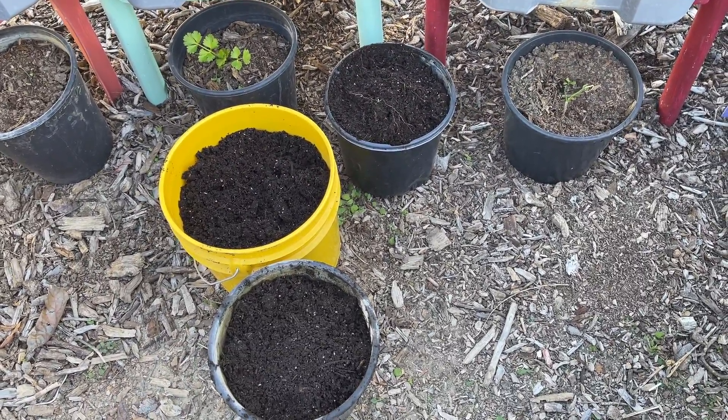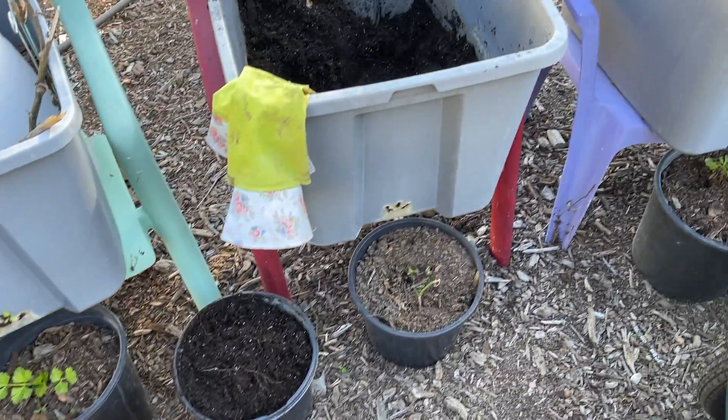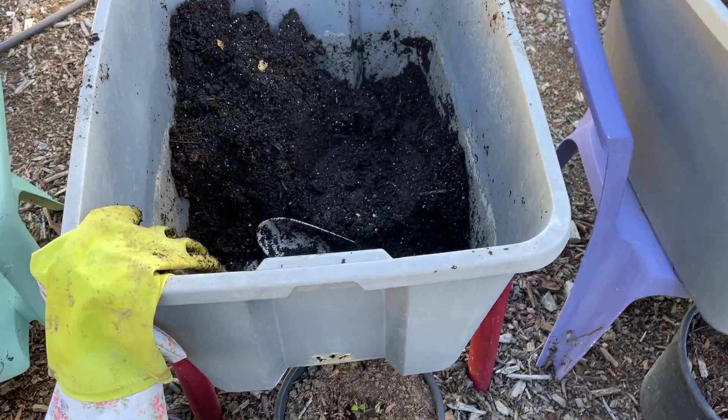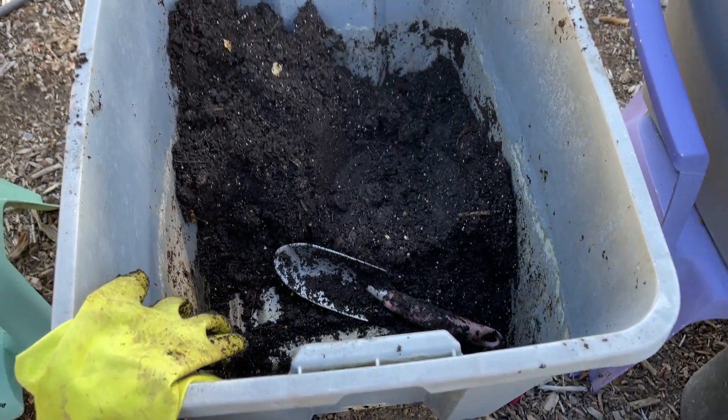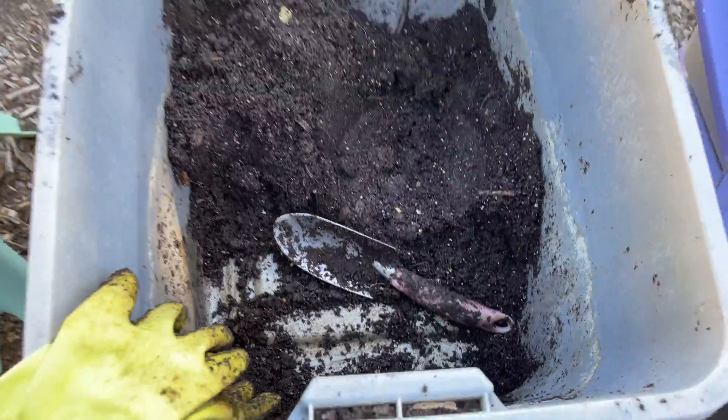Now there are some earthworms in there, but not a lot. It's always been loaded with earthworms — but I have not refreshed or done anything to this tote in two years.